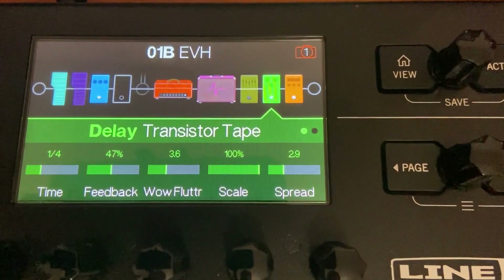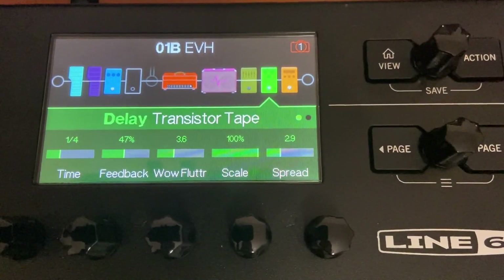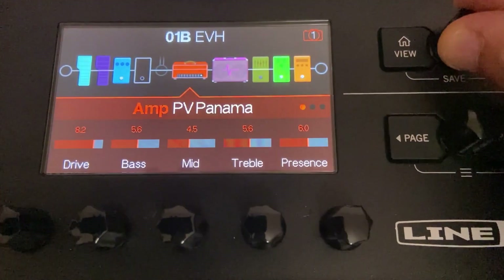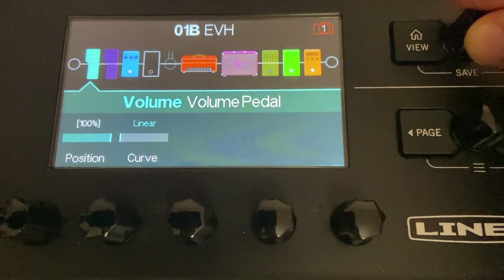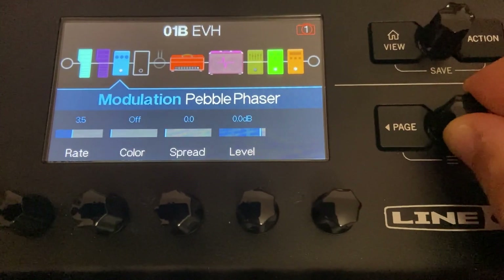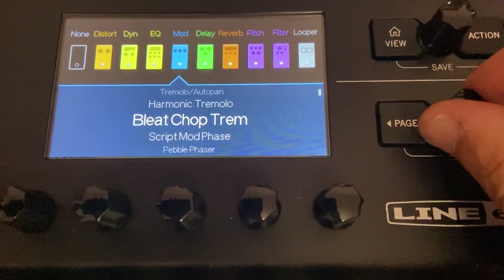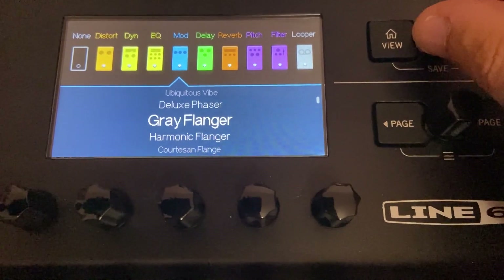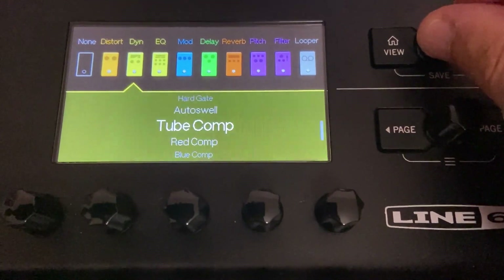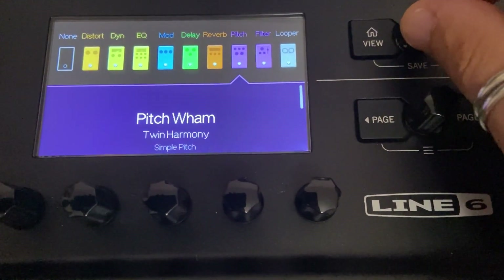Tramite questo pulsante cambio visualizzazione e vado in edit mode, dove posso andare ad editare il mio suono. Tramite l'encoder posso spostarmi e andare a prendere i vari blocchi — per esempio in questo caso è una modulazione. Con l'encoder sotto invece posso cambiare il modello scelto. Se premo posso andare a scegliere quali modulazioni voglio, oppure scegliere un equalizzatore, un compressore, un distorsore. Come vedete posso scegliere tante cose da inserire.